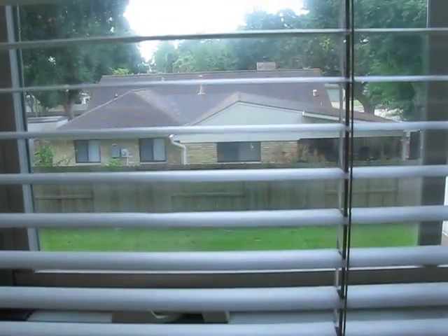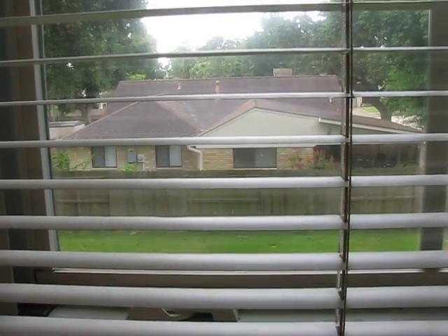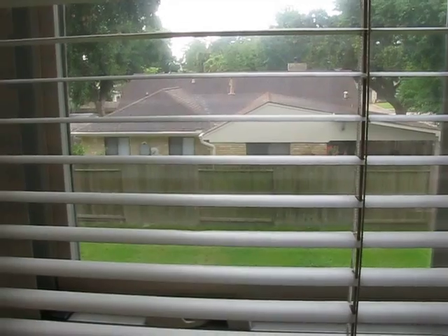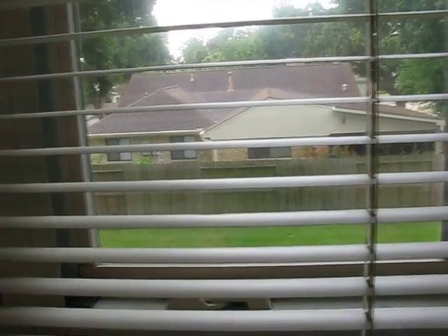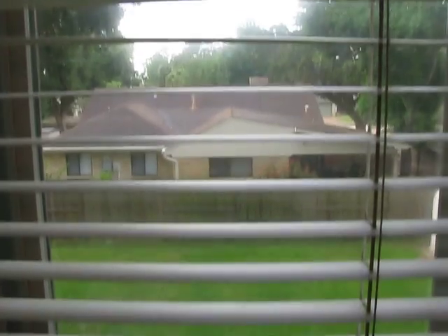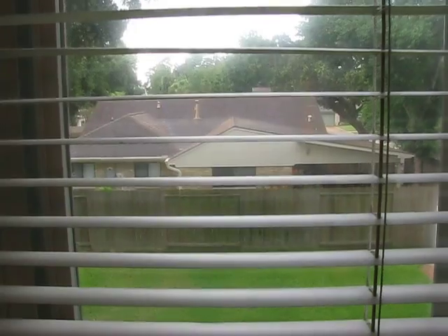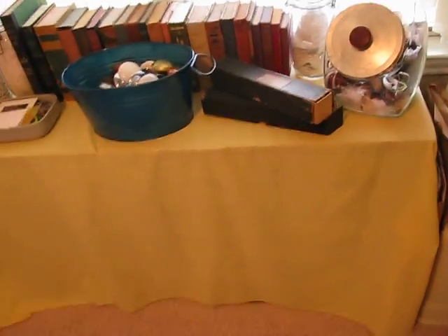This is the window where I look out at my neighbor behind me and watch him sweep his roof. Kid you not — the man gets up there with a broom and a dustpan and sweeps his roof. I can't figure it out, I'm almost obsessed with trying to find out why he does that. Every time I go outside to ask him he runs in the house. His roof isn't even that dirty — I can't imagine why he'd need to sweep it.